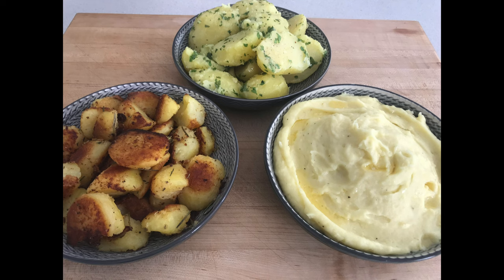We hope you enjoyed our potato masterclass today. How do you like your potatoes? Let us know in the comments.